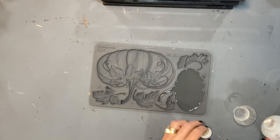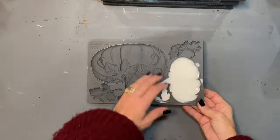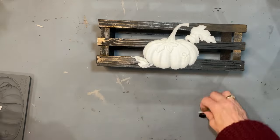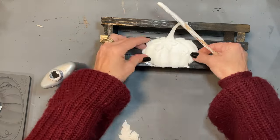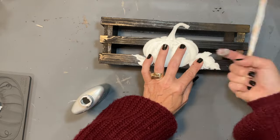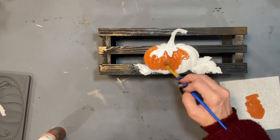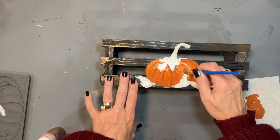Once set, I popped them out and used that same Titebond Quick and Thick to glue them to the crate — it grabbed on really quickly. I got this mold from Aunt Bea's Attic. I don't carry IOD products in my booths, but I love Aunt Bea's Attic for this type of product. I love molds because you can use them over and over again on anything, so don't hesitate to invest in molds.